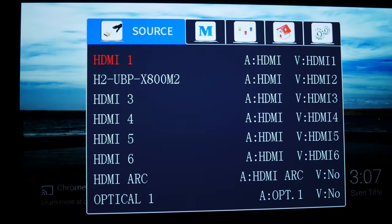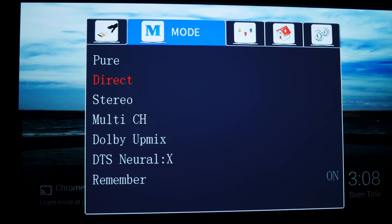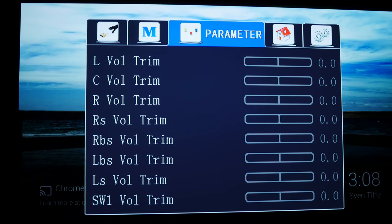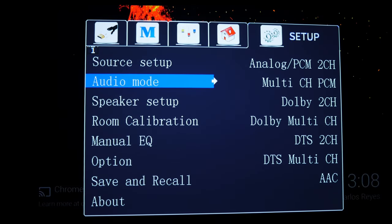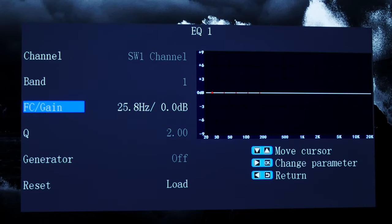Unfortunately, the AVX-17 falls a little short when it comes to the user interface — it looks pretty outdated, and some parts of it are honestly a bit clunky. But overall, it does offer a lot of features and adjustability that we really like. Aside from all the usual settings like speaker levels, distances, and crossovers, you also get a very capable multi-band parametric EQ. All of these adjustments allowed us to manually dial in our speakers, and as we've mentioned in other videos, that's how we prefer to set up our system rather than using the built-in room correction software.